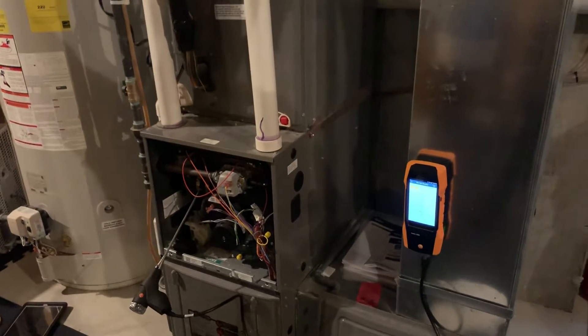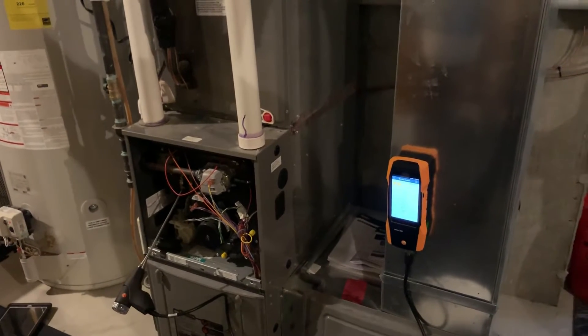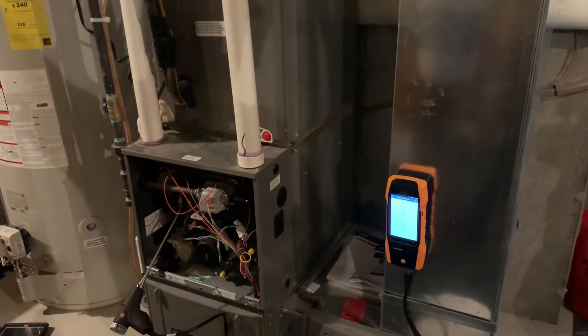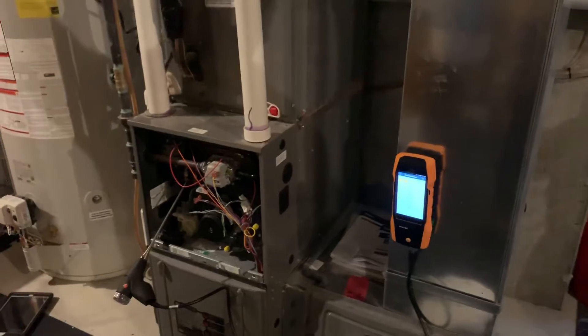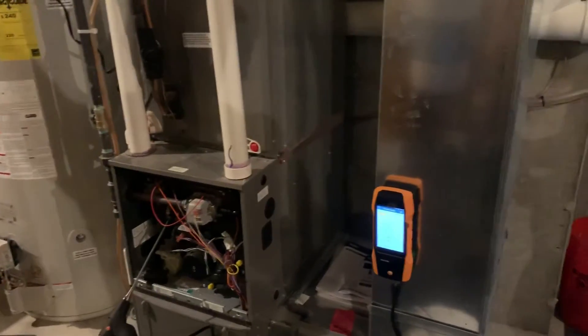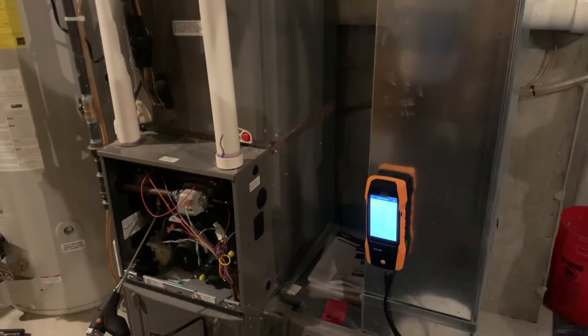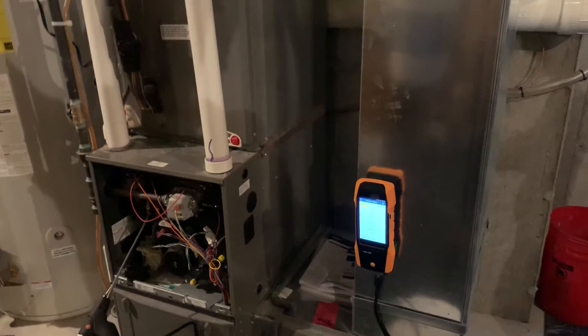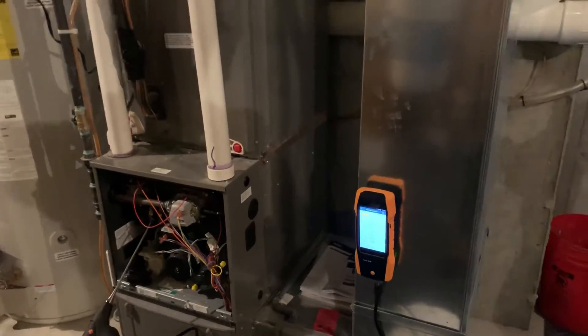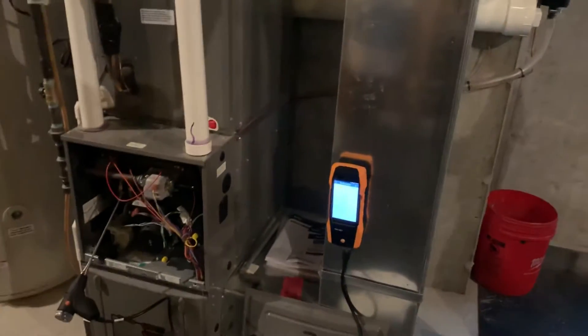Now that I've had the Testo 300 for a few days and used it on all of our heating service calls, I honestly really like the Testo 320 over the 300. I think the 300 is complicating things a lot — the operating system is Android-based, and it doesn't have the same shutdown feature that the 320 does in my opinion.